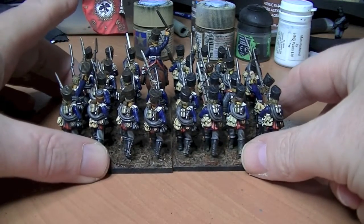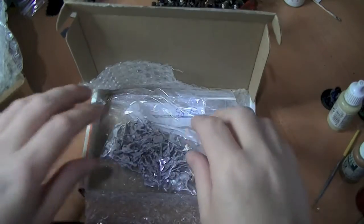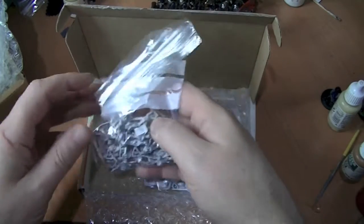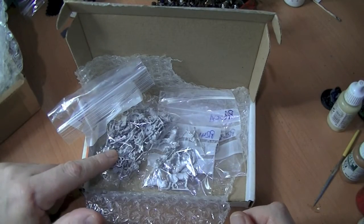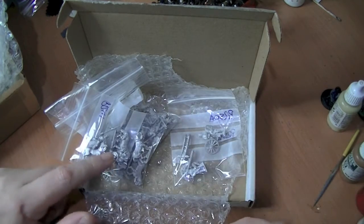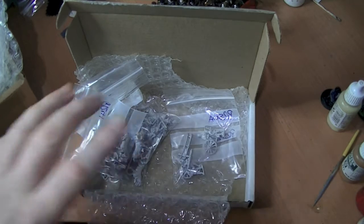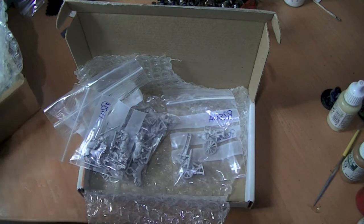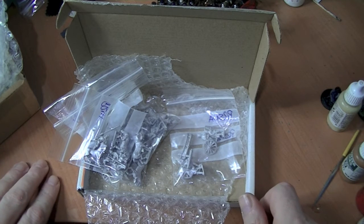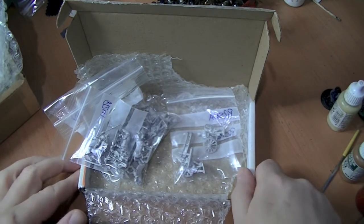I've just got the 2nd Battalion to do, but more on that in a moment. I got a lot of stuff in the post today. Drawing inspiration from Paul Alba and his 18mm stuff, I got myself some 18mm AB miniatures. These are a Fusilier Battalion, a pack of Ulan, and some foot artillery and crew. I just want to give them a go, see what I think — a bit of variation. I think these are lovely detailed miniatures. You're going to see loads of these in May.